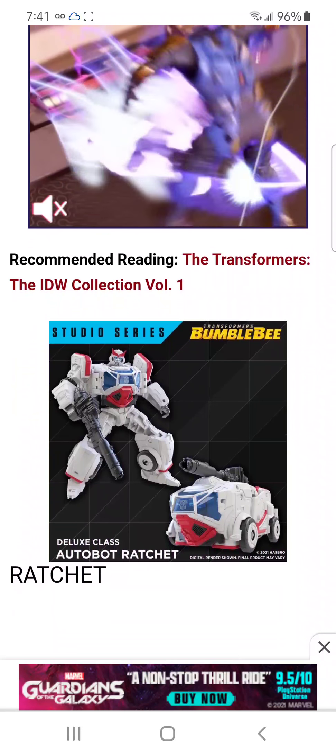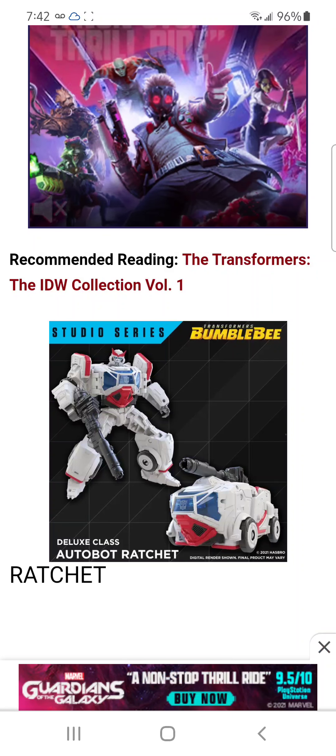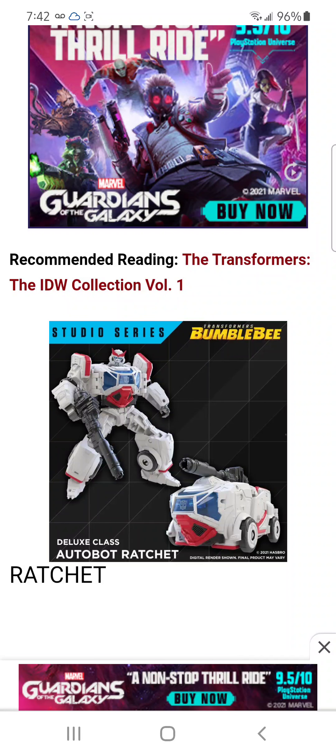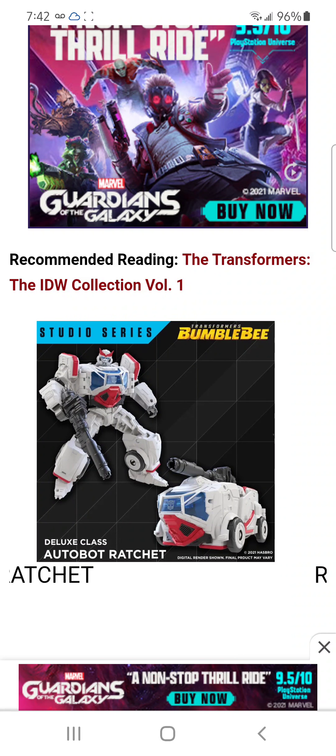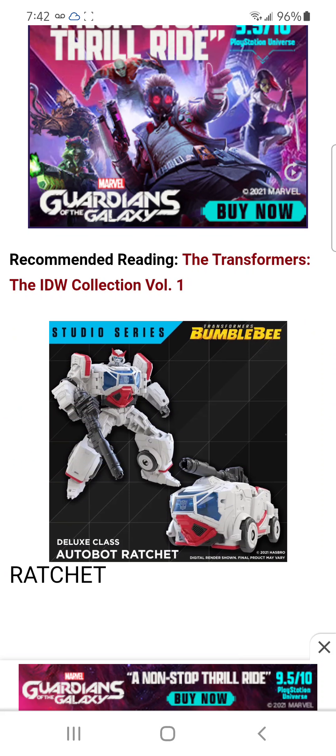So here we have some of the releases. We have Ratchet, which looks pretty good, no lie. I think he's a remold of Soundwave if I'm not mistaken — he looks similar to Soundwave. But he looks pretty good, no lie. And this is the Deluxe class.